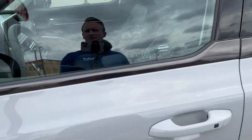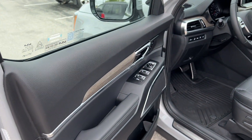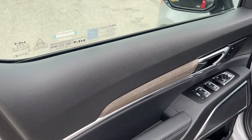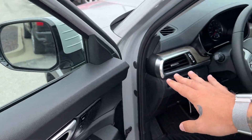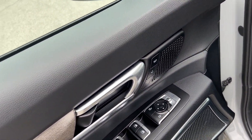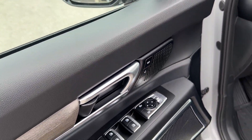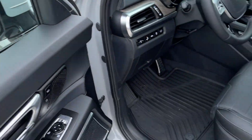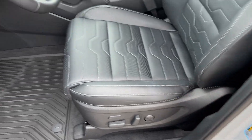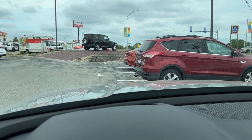Sunroofs up above, by the way. On the door, we've got a nice little piece of wood grain trim that travels across the front dash and all the doors. We have memory seating for two, which is going to remember the positioning of your mirrors, your seat, as well as the heads-up display, which we can see right there slightly.